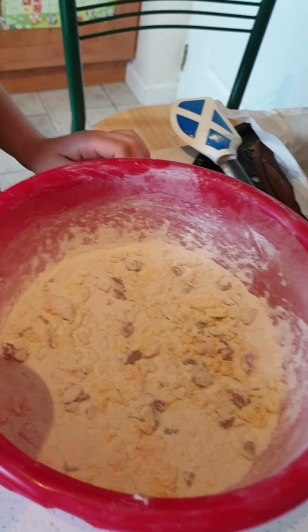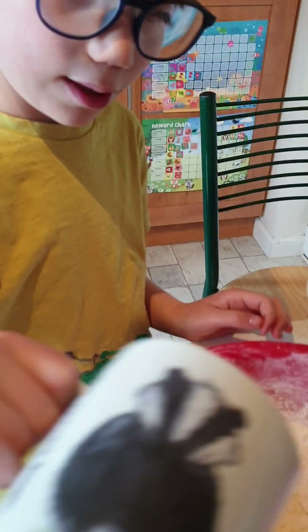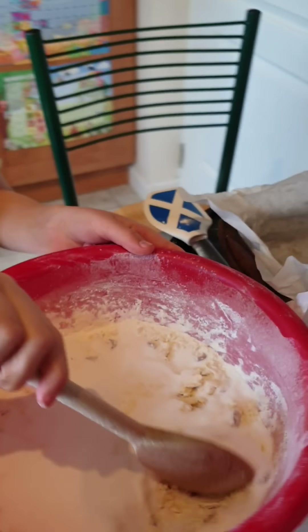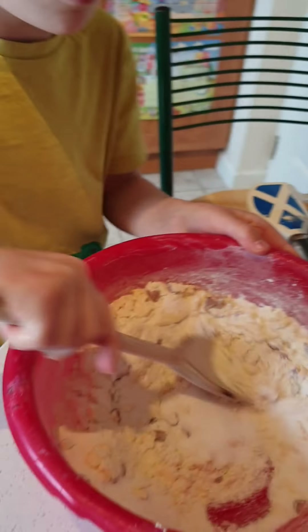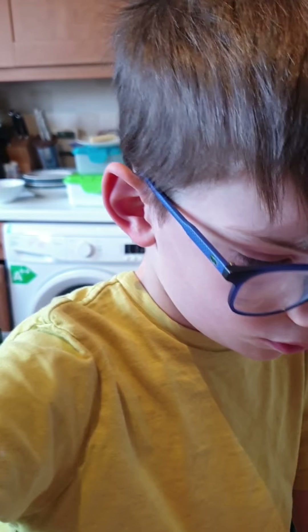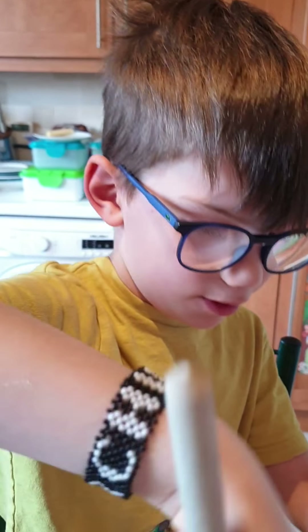Here's our mixture with the butter, flour, and nuts. We're going to add in our sugar and give that a nice stir with your wooden spoon. Then Archie, I need you to make a well — you love making a well!